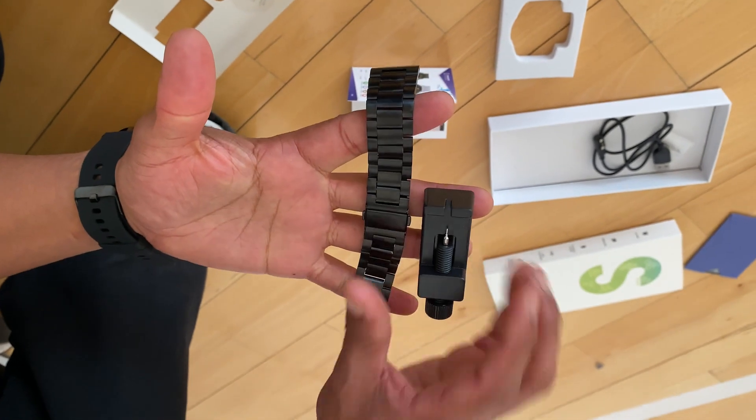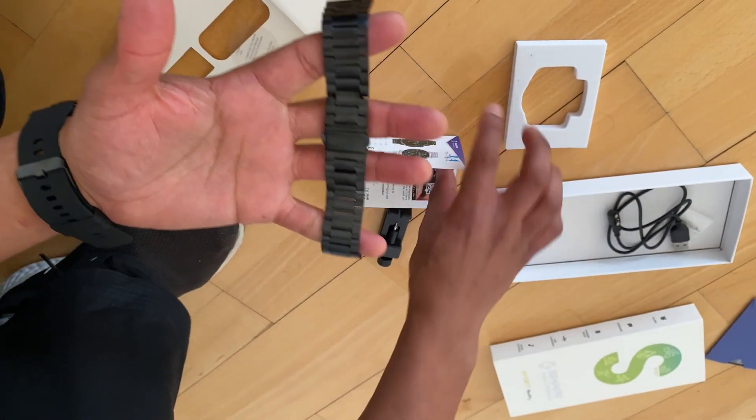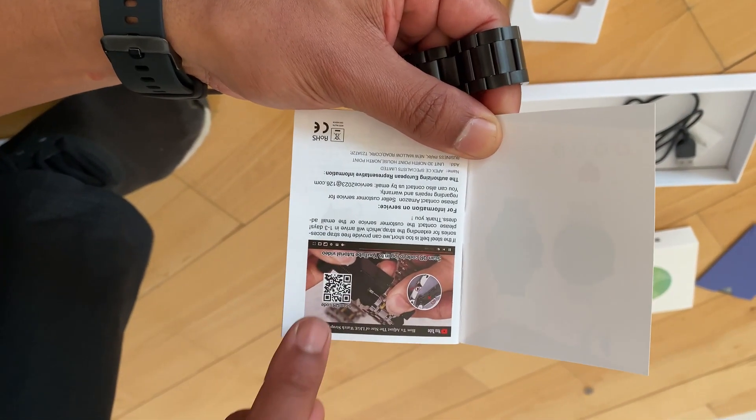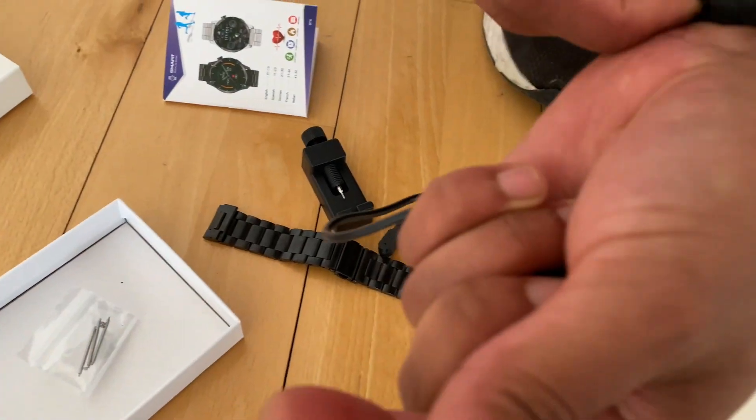If you want to change over to the stainless steel straps, you can use this tool to adjust it if it's too big or too small, and you can refer back to this app and it will really help you in no time. Here we have extra clips too.